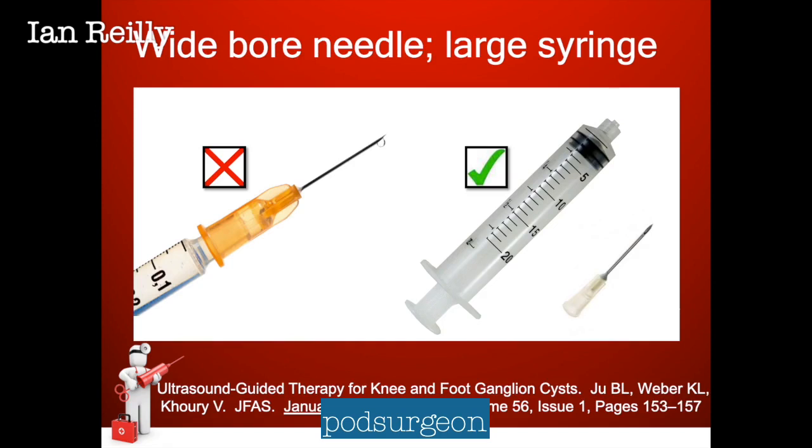The secret of aspiration is to use a wide bore needle and a large syringe. Think of the Poiseuille equation, which is all about the wider the lumen, the less pressure you need to push fluid — or in this case, to draw fluid through the lumen.